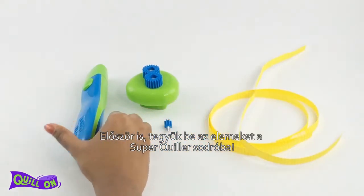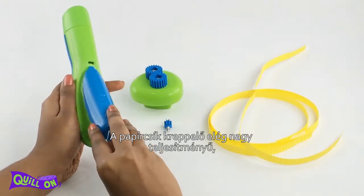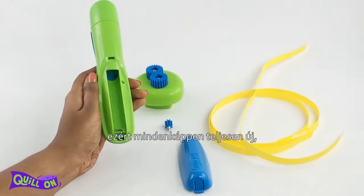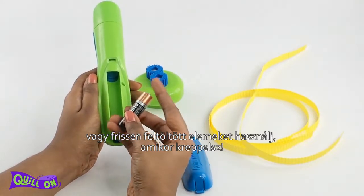Let's start by inserting the batteries in our Super Quiller. The Crimping Buddy has a high power action, so please ensure that you use a fresh pair or a fully powered pair of batteries for crimping.